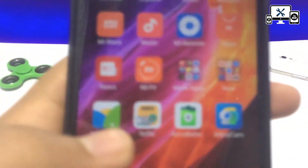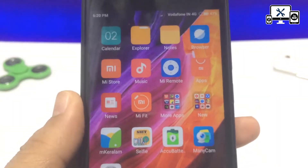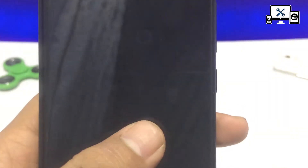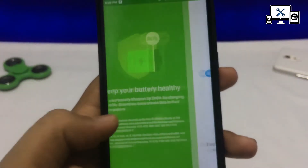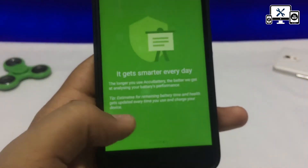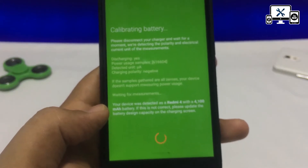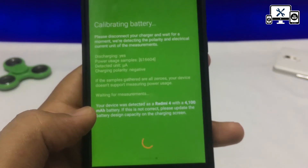In this video, you can download the link in the description. You can search for AccuBattery, open the AccuBattery application. You can skip the intro and scroll through the interface.